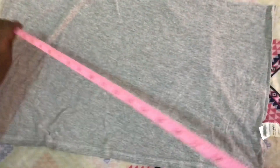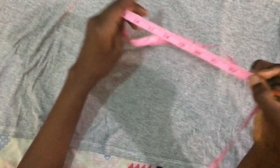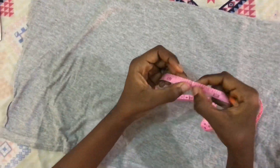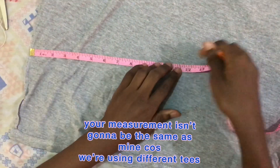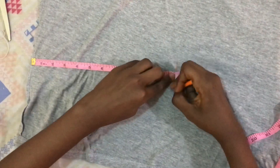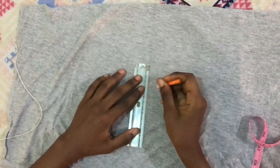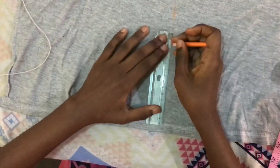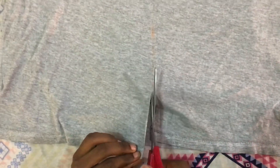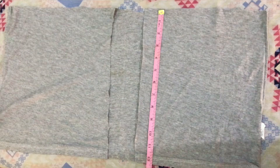The width is 23 inches — it doesn't really matter because our measurements will not be the same. Now I'm going to take half of that: just fold your tee and measure to get half. Half of that was 11.6 inches. So I'm going to draw a straight line and then cut it out. After I cut to the middle, I cut out an inch on both sides because I felt like it was going to be too long.